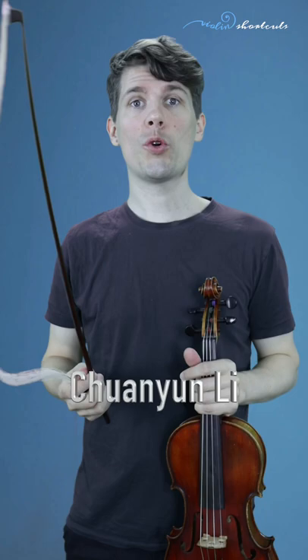There's one really great Chinese violinist, his name is Chuan Yun Li. He played some encores with this technique — really amazing. But be careful if you do that, because you don't want to twist the hairs.